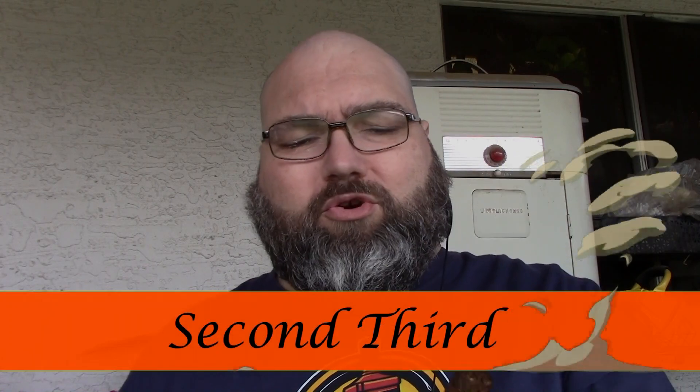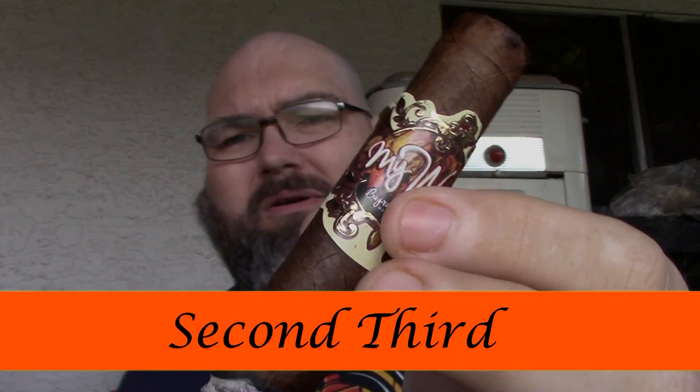Welcome back for the second third. We're starting to notice more of a hint of a graham cracker profile. I've only ever experienced a graham cracker profile with Peruvian tobacco — that's what I've always noticed. There's also a little hint of sweet honey, but not much. All in all it's burning pretty good — not razor sharp, but burning well, and we're almost to the halfway mark.